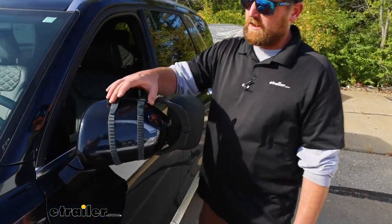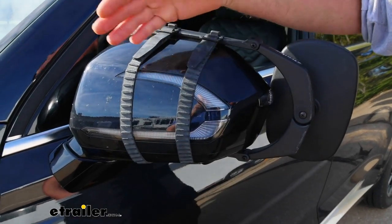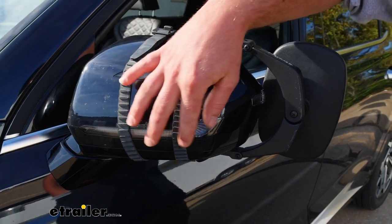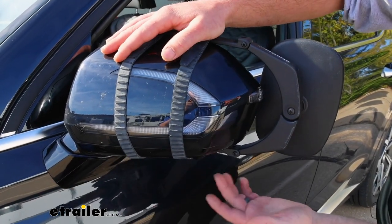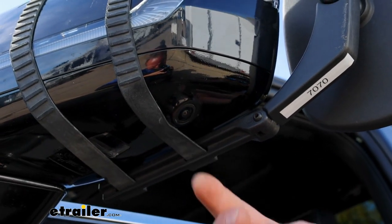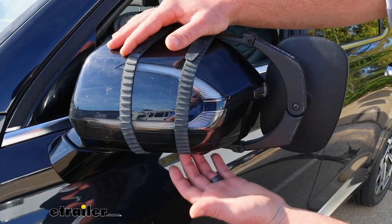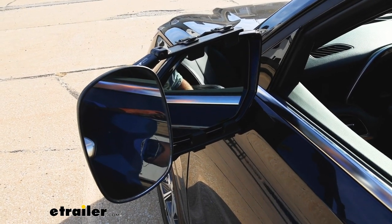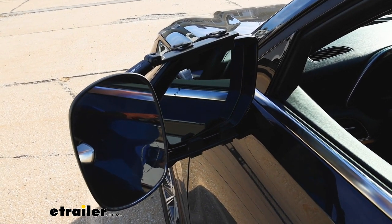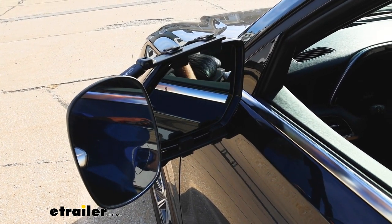Since it uses straps to clamp it to your original mirror, it's not really going to interfere with anything. You'll still be able to see the majority of the turn signal light if you have one. In our case, we even have a sensor down here, presumably for lane detection. Whenever we have the towing mirror installed, it really isn't going to interfere at all with the adjustability of your factory lens — you might get a little bit at the very end of each sweep, but not really a big deal.